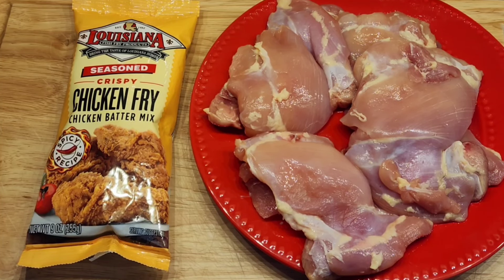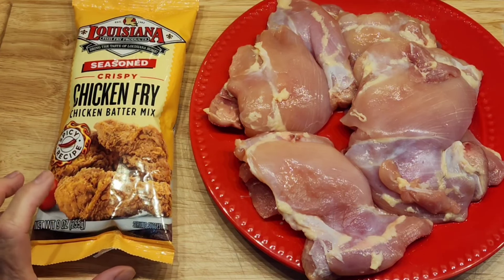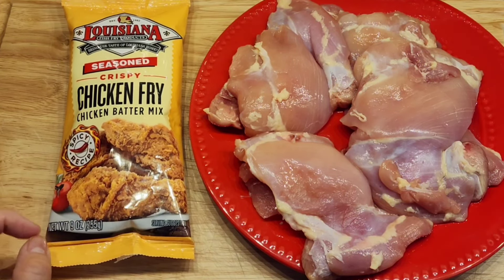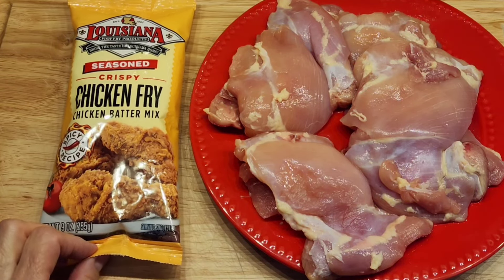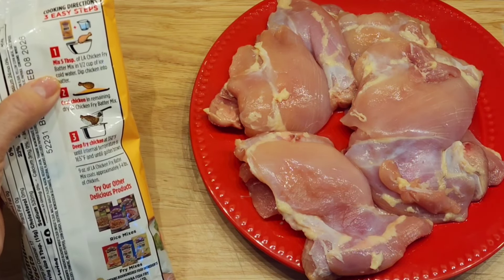Hi everybody, welcome to my channel Rosie Cooks. I have four boneless skinless chicken thighs and this Louisiana Chicken Fry coating. If you've never tried this, it's really really good. It says it's spicy but it has just a slight kick — it's not really spicy.